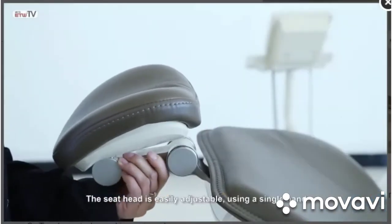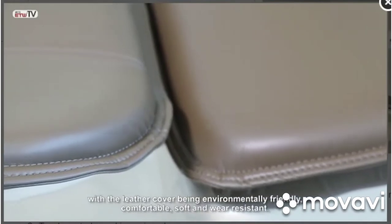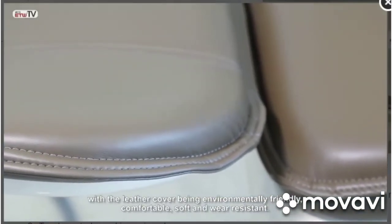The seat head is easily adjustable using a single hand, with the leather cover being environmentally friendly, comfortable, soft, and wear resistant.